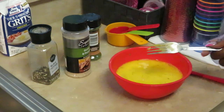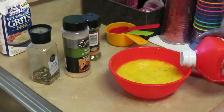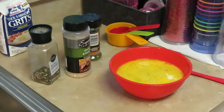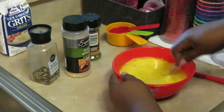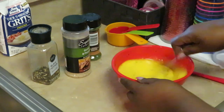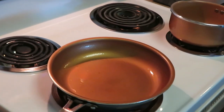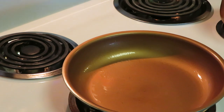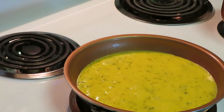The pan is nice and hot and ready. I'm putting just a little bit of milk in the eggs — about two teaspoons — then getting it all mixed up real good. Now let's get over to that hot pan and get these eggs cooked up.